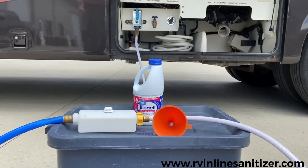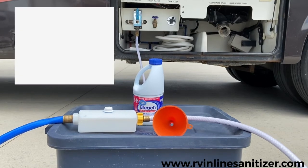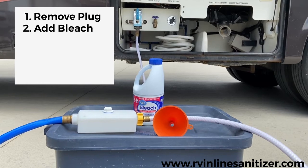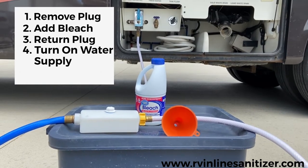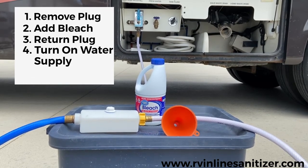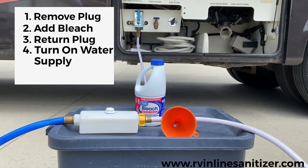The old-fashioned, messy way was to try to pour bleach into your hose by means of a funnel. Here, all I do is fill my filter plug, add the required amount of bleach, return my filter plug to the original place, turn on my fresh water. In three to five gallons of water going through the system, I now have incorporated all of my bleach into my fresh water holding tank.